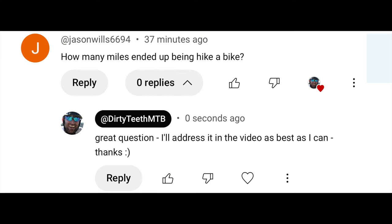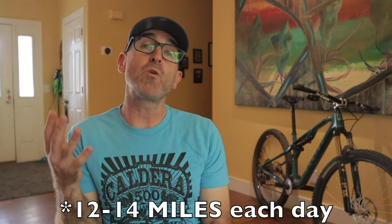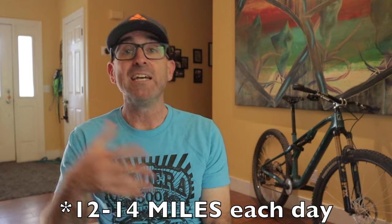How many miles ended up being hike-a-bike? This one's pretty hard to quantify exactly, but I wore an Ultrahuman Ring Air — I was mainly interested in tracking sleep data, but it also tracks steps. According to the ring, I was averaging around 30 to 35,000 steps per day, and I even got up to 50,000 on my biggest day. If you calculate about 2,500 steps per mile, I'd estimate 12 to 14 miles of strenuous hiking each day.